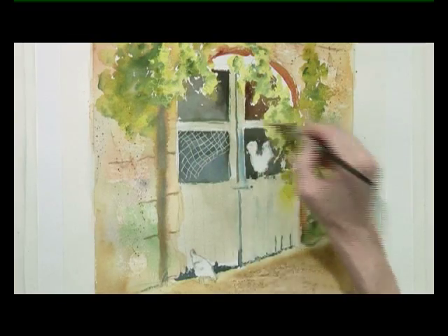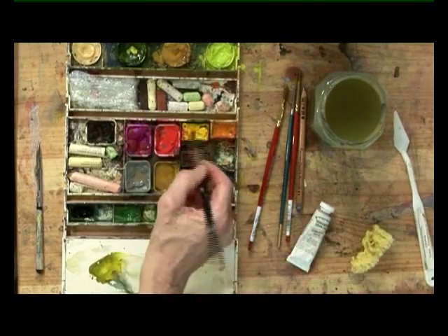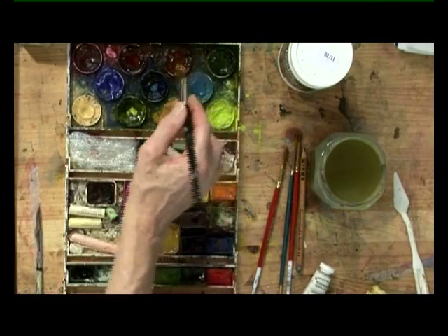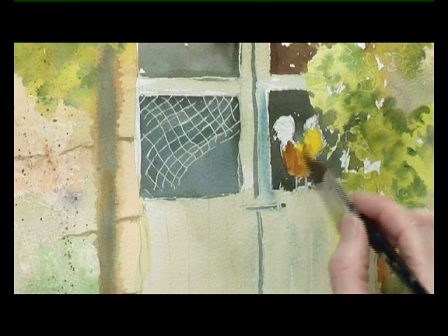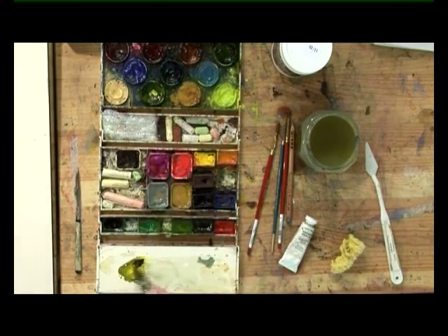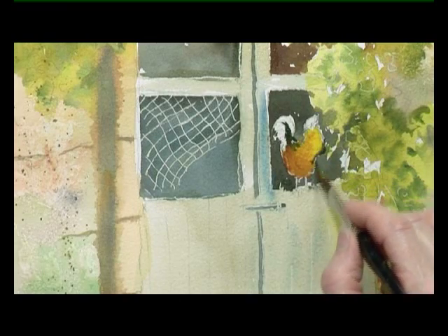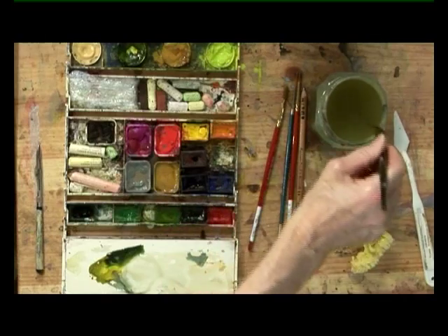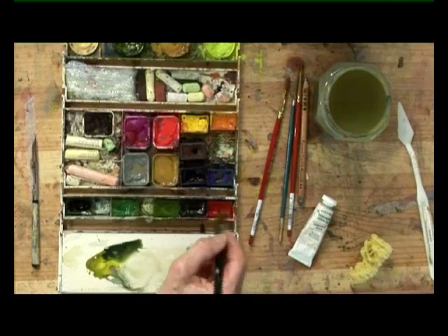Now I'm going to start my cockerel. He's got cadmium yellow — a bit of burnt sienna — so he's got a yellow chest. Burnt sienna, and burnt sienna with blue for his dark tail. Not too dark, otherwise we're going to lose the whole of his shape into the background, so water that down a bit. And a nice bright cadmium red comb.